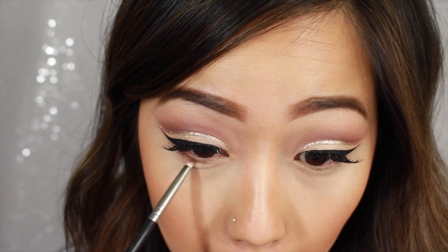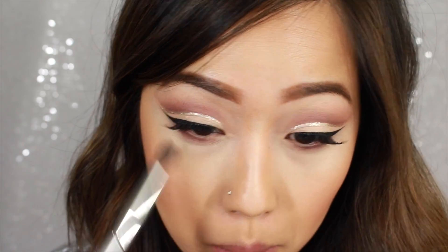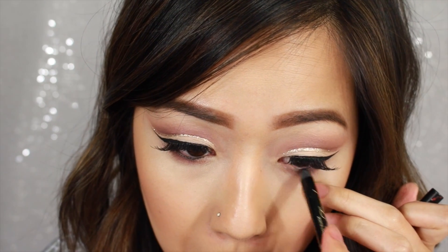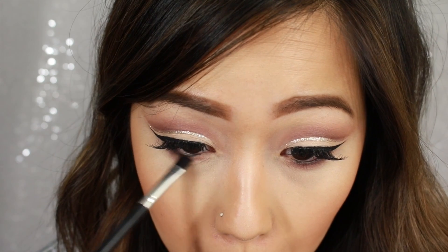And then to finish off our eyes, we're going to take BFF and place this all over our lower lash line. And then we're going to take Unexpected and blend it out just to kind of give it a more smokey finish. Then after that, we're going to take our Too Faced Perfect Black Eyeliner and place this into our waterline. And then I'm going to take a flat brush and just kind of smoke out that liner a little bit so it perfectly blends into the shadow.